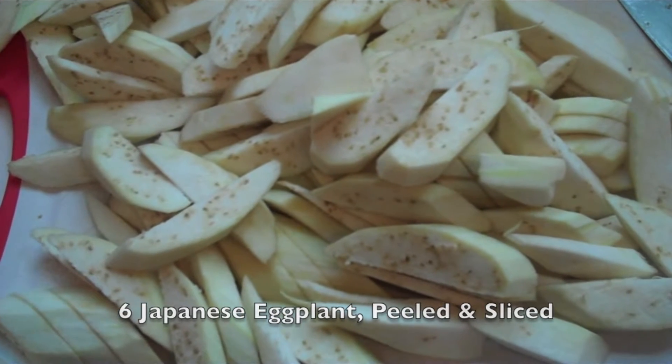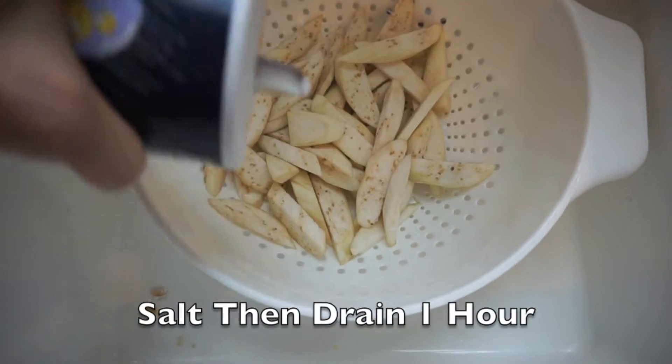Vegetables have a high water content, and eggplant has one of the highest, measuring in at 92%. Salting the eggplant is a critical step to draw out the water and make your eggplant tender. If you didn't salt it, you could end up with an eggplant that is cooked on the outside and raw in the center, and nobody likes that.